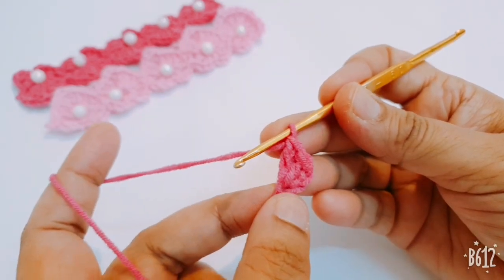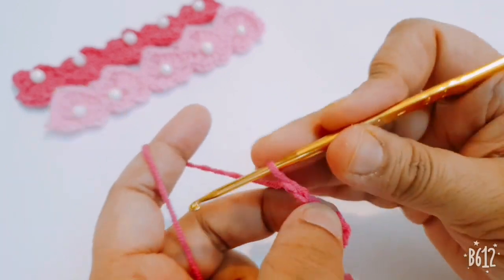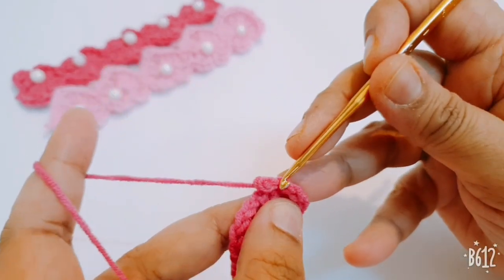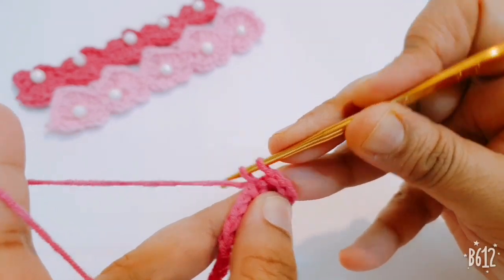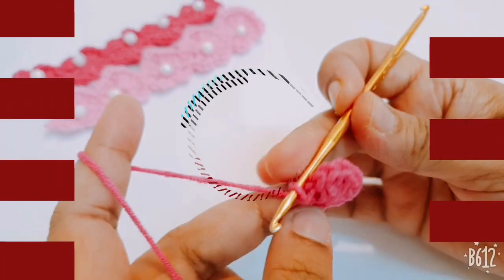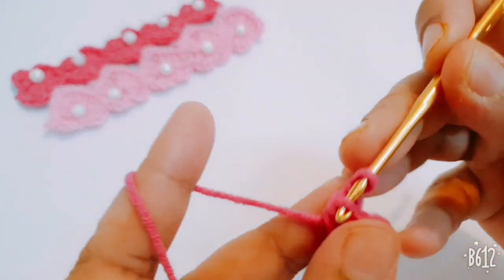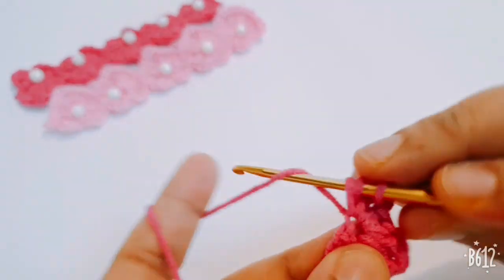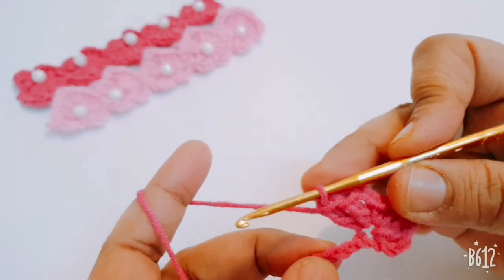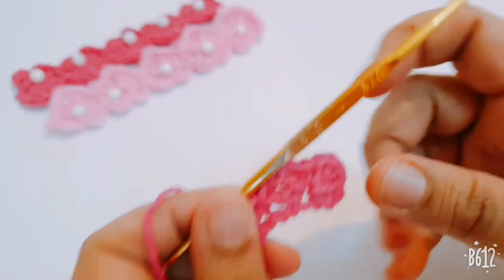Make two chains and go to the same stitch and make one single crochet. After that make two chains, then make two more double crochets in the same stitch. Skip the next two stitches and go to the third stitch and make one single crochet.